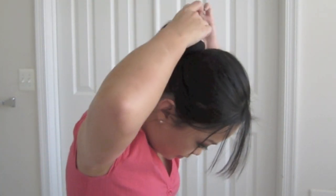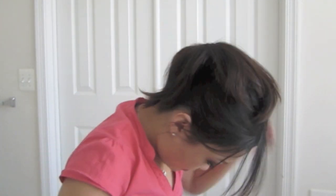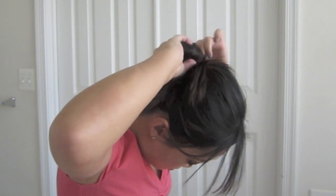Now I'm going to get my sock and I'm going to place it over where I just tied my hair. If you have a darker hair color, then go for a darker sock color. I wouldn't be using a white sock for my brown-black hair because then you will see it. I split it into two and then I'm going to spread it around the sock and then I'm going to use another hair tie to tie it.